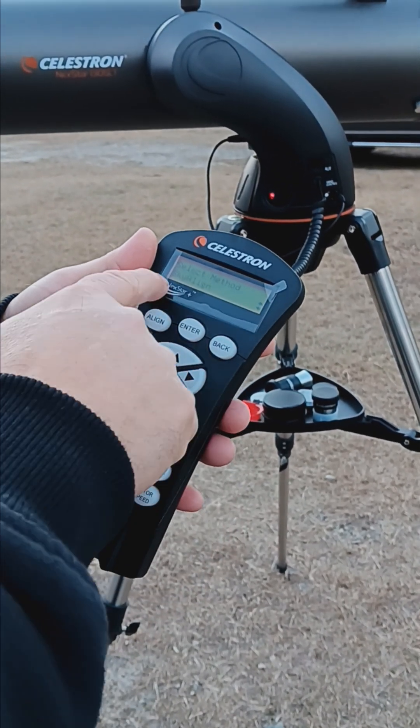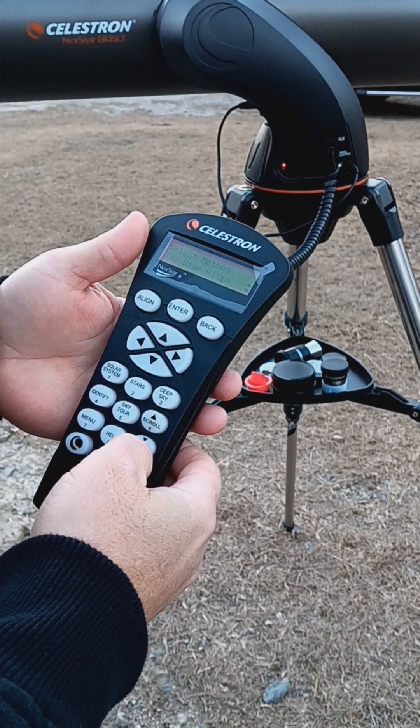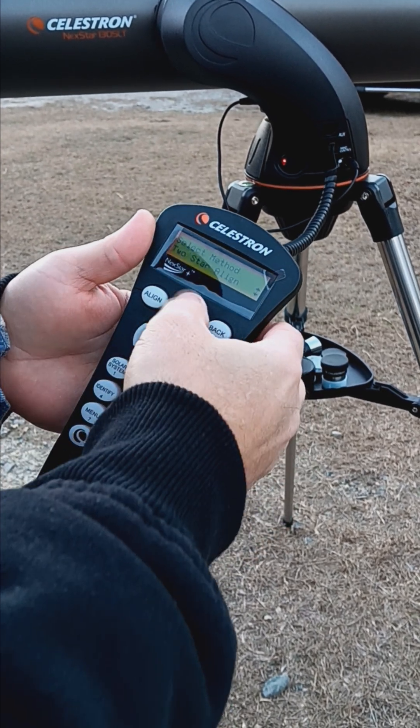You hit enter. It asks the alignment method you want to use — two-star auto, two-star alignment. That's the one I use more than anything else, so I hit enter for that.